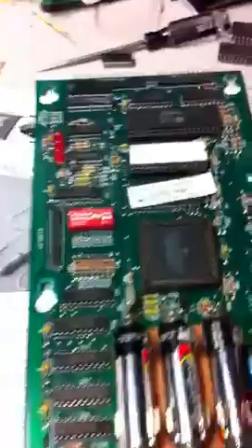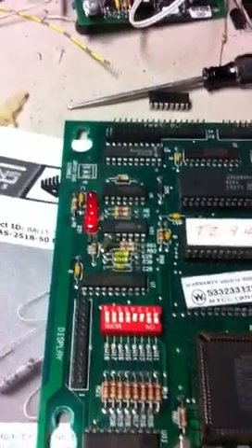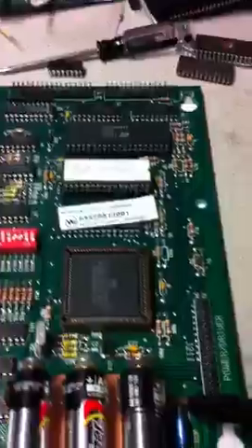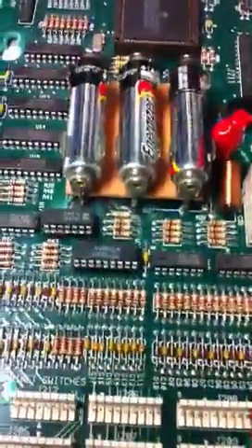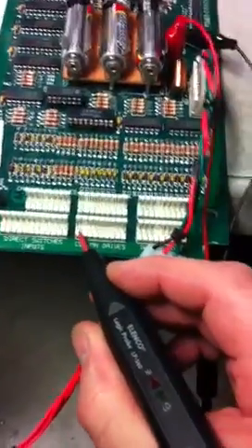So I'm going to boot the CPU. That's a normal boot sequence. I've got a Twilight Zone 9.4H game ROM in here, and we're going to use our logic probe to test the output of each of the pins.